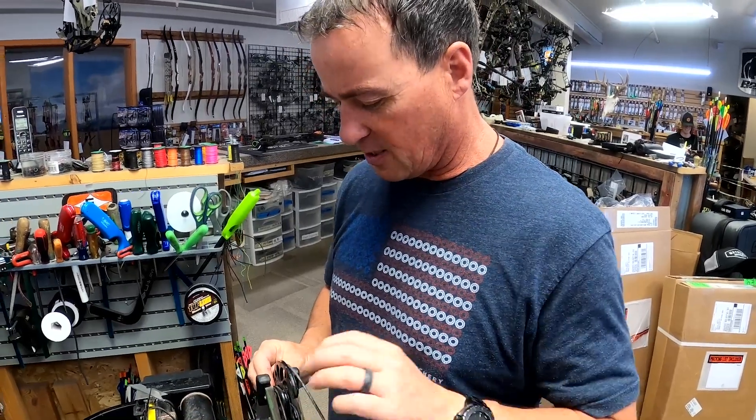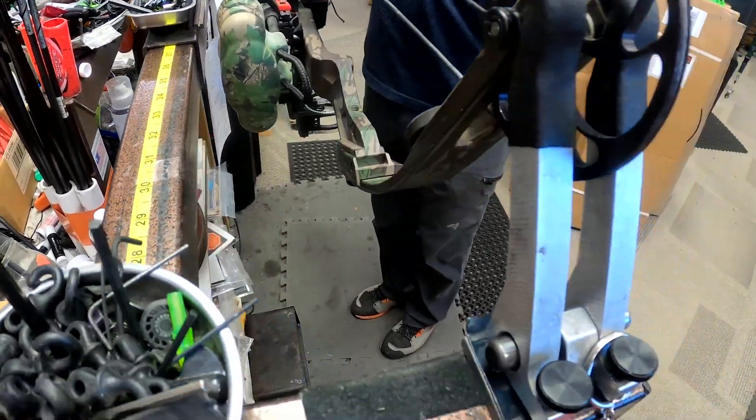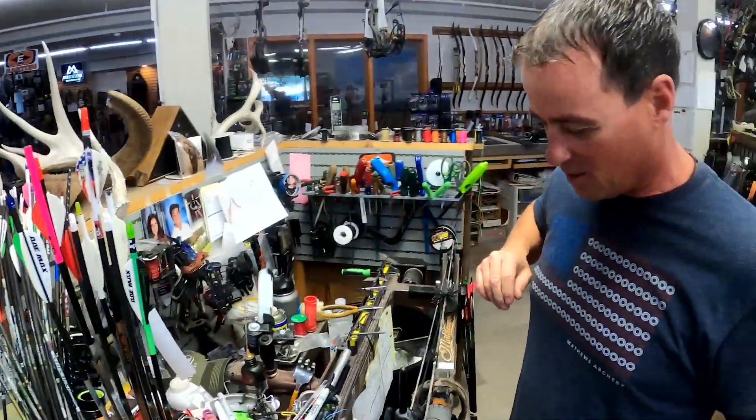We're dating back to the 1998 MQ1 here. Especially this time of year, a month away from hunt season, it is crazy trying to keep everybody up and running and getting them ready to roll. There's a lot going on to get people shooting good — if we can get Blanton shooting good, I can guarantee you we can get anybody shooting good.